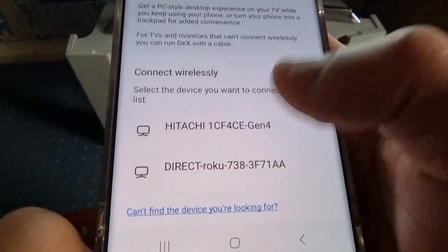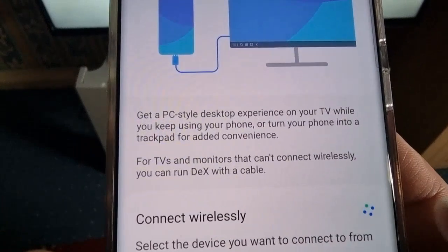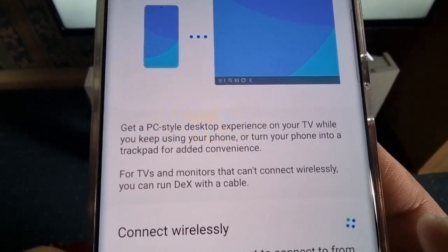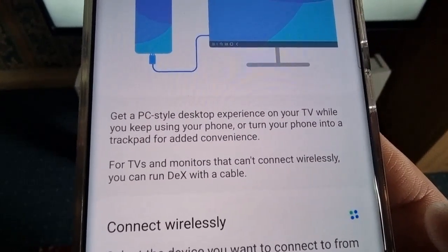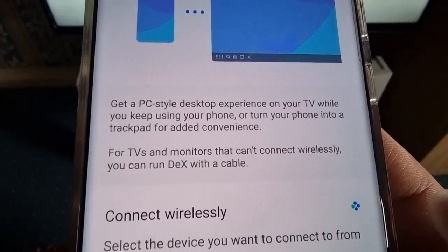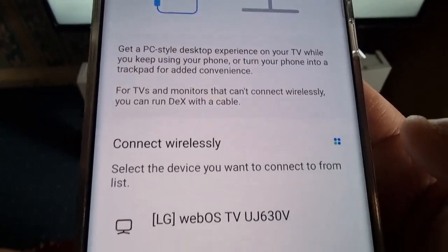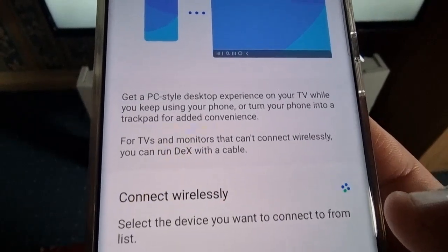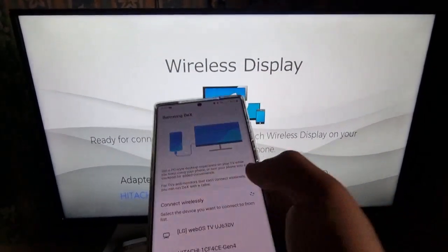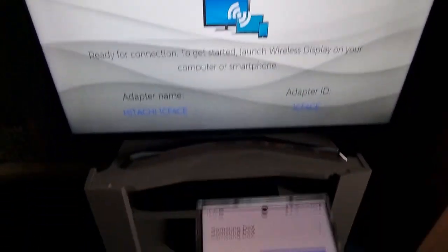There's also another TV showing up here — that must be my next door neighbor's TV. The screen explains: get a PC-style desktop experience on your TV while you keep using your phone, or turn your phone into a trackpad for added convenience. For TVs and monitors that can't connect wirelessly, you can run Dex with a cable — so you can also do this with an HDMI cable if you don't have a wireless TV. Also, if you're using wireless, the phone and the TV need to be connected to the same Wi-Fi connection.